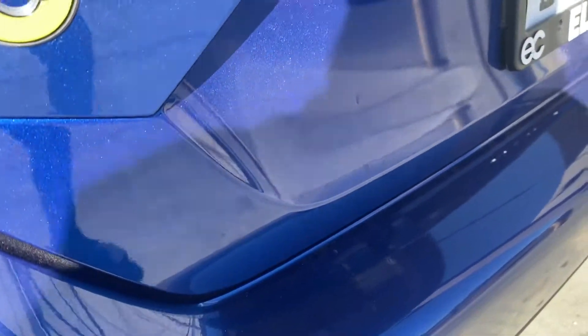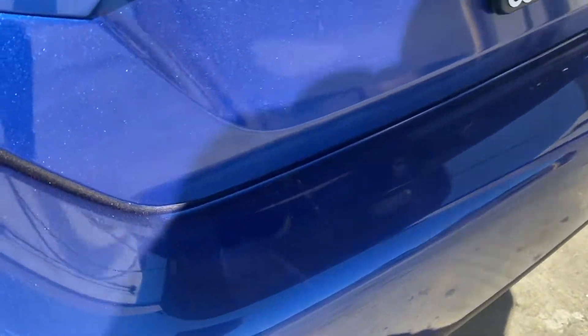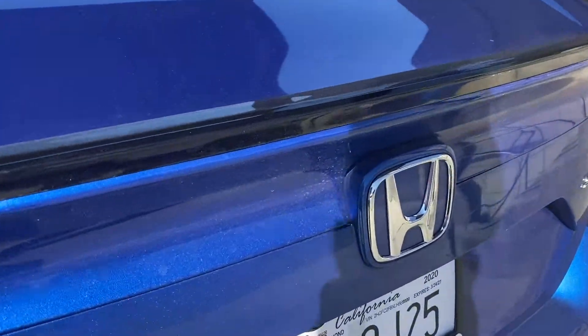Here's the Honda Civic. I don't know if you guys can tell but it's pretty dirty. Let me give you a little peek — you guys can tell right here on this bumper, it's pretty dirty, it's pretty dusty. It's hard to see guys, but it's been raining a lot and even though it's been parked in the garage it still gets dirty. So we're going to go ahead and wash it and I'll show you guys what I like to do.